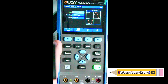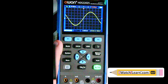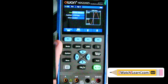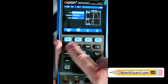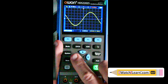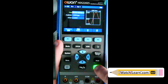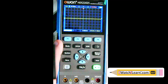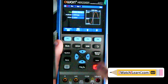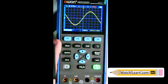Pushing mode one more time takes us to the oscilloscope. Mode again goes to multimeter, mode again goes to waveform generator, mode again back to oscilloscope. That's actually the wave we're outputting from the arbitrary waveform generator. If I go back to the generator, turn it off, then go back to the oscilloscope - the wave is flat and disappears. Go back to the generator, turn it back on, go back to the oscilloscope - there's the wave we're putting out.